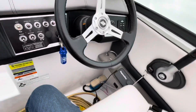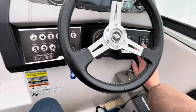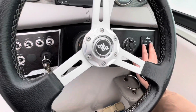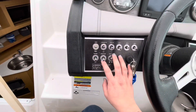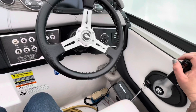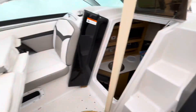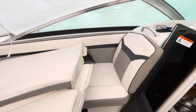The helm area has a nice configuration — you've got your VHF in an easy-to-reach spot, as well as the tunes, your trim tabs, your accessory panel, GPS, and your shifter.